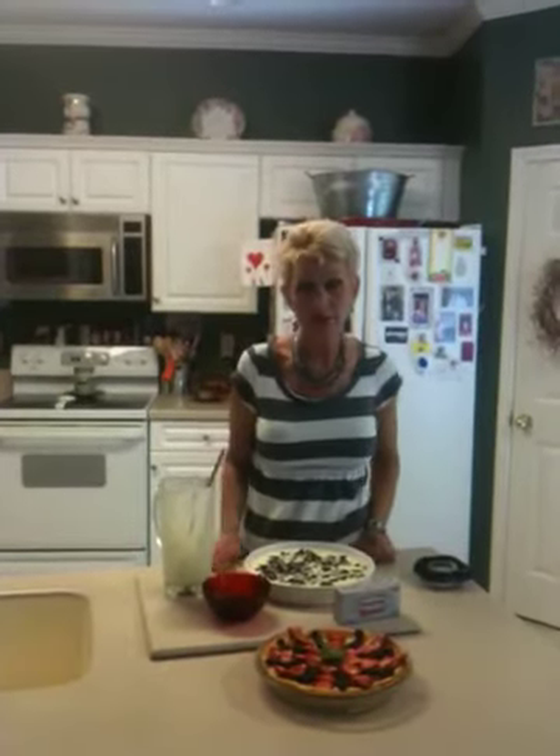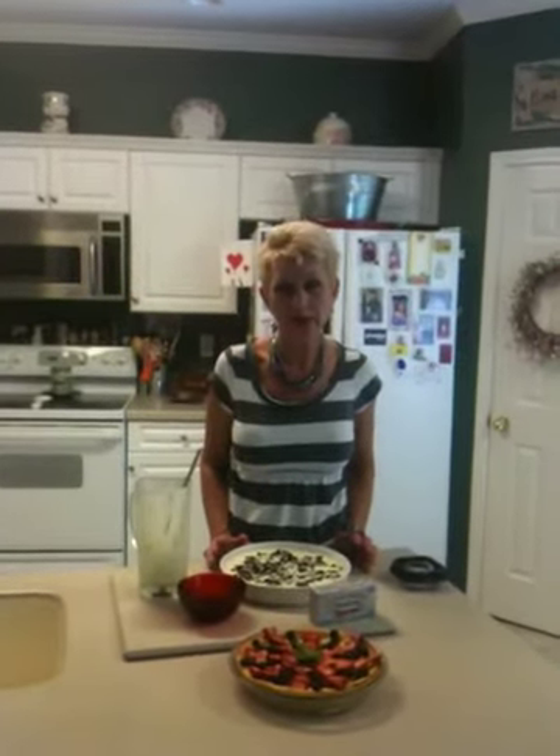Now I'm going to bake this in a 350-degree oven that I've preheated for about 40 minutes, or until it's set. You're going to want to chill this dessert for about an hour before you eat it — it tastes better chilled.